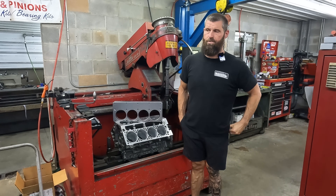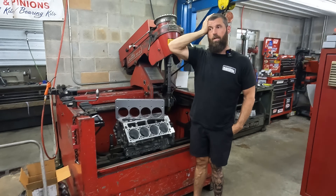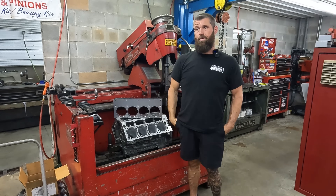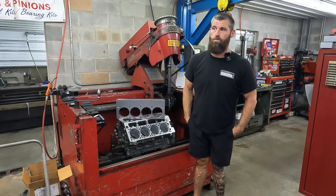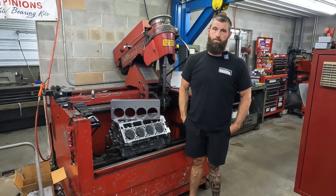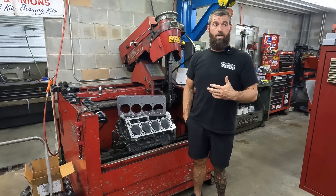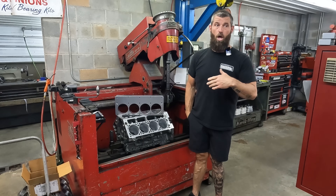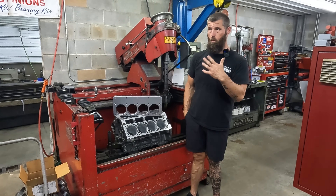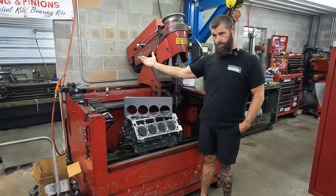What prompted this is a guy the other day started in on the whole torque plate thing. I probably shouldn't respond — that's the first problem, I responded and I shouldn't have. But I feel like we could have an intelligent conversation about why did I not use a torque plate, or why did I use one.